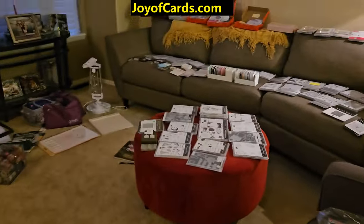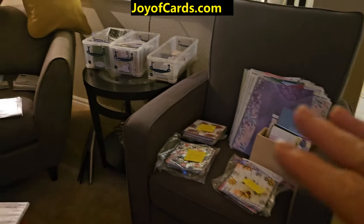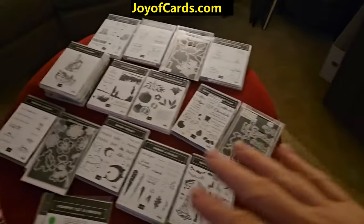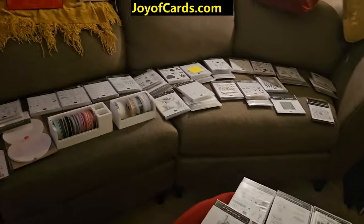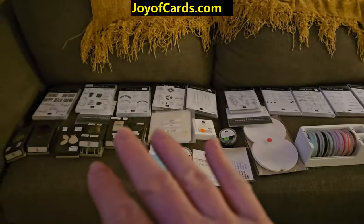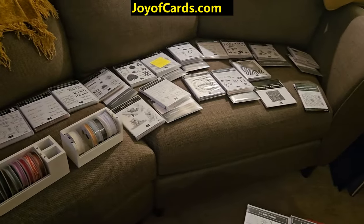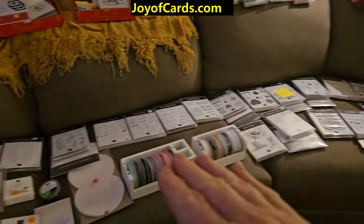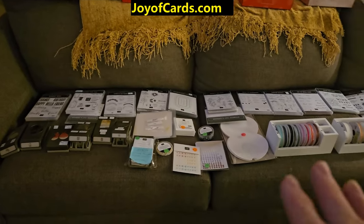Here is my Stampin' Up retired sale. This is all the designer series paper, here's a bunch of cards — these are completely retired items. On the couch I've set out the ones that are going to retire as soon as the new catalog comes out. People can put their names down and make a reservation, because I'm not allowed to sell anything until they're technically gone, so those will go under reservation.